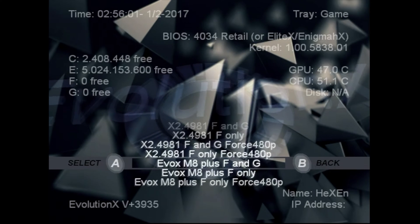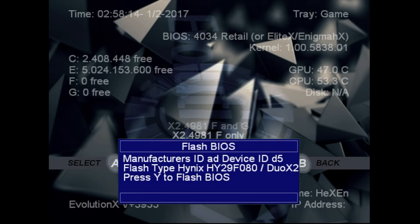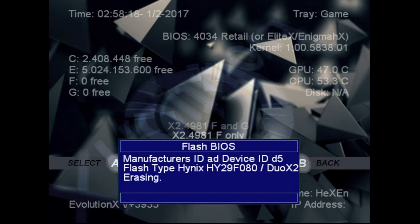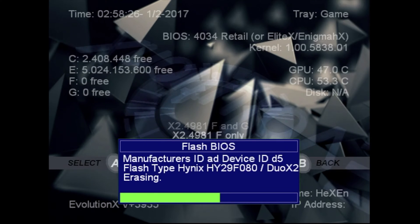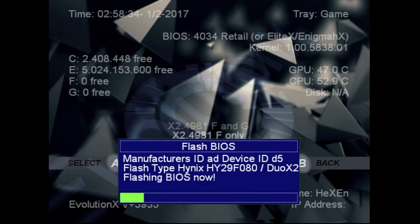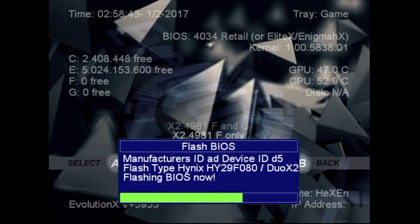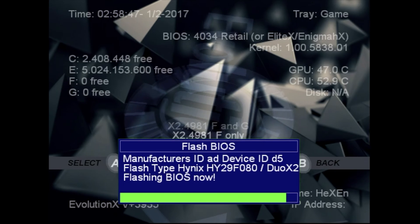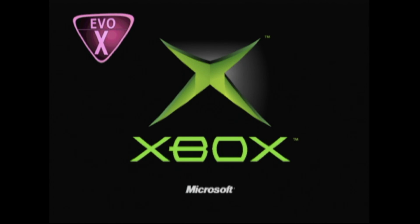The EVO X M8 plus F and G will allow you to do partitions up to the maximum 2 terabytes that the Xbox can support through SATA drives. And here's the moment for which you did all that work — time to flash the BIOS. Press Y. It will erase the existing BIOS and flash in the new BIOS. This is all shown in real time; it's pretty quick. Your Xbox will abruptly turn off after the BIOS is flashed in — don't panic, it's supposed to do that. Just hit the power button. Once it powers back up and you see the EVO X logo in the top left corner, congratulations! Mission accomplished.